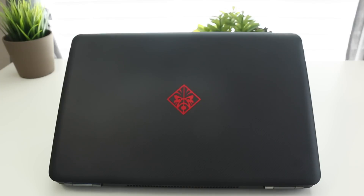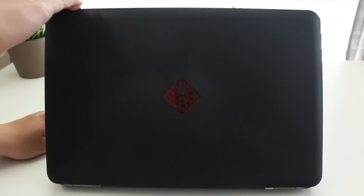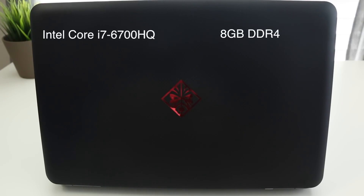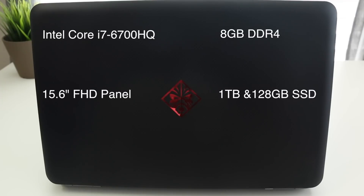This year's Omen is much more affordable with the base model now starting at $899. However, this is a pre-configured Best Buy model. This one features the Intel Core i7-6700HQ, 8 gigabytes of DDR4, a 15.6-inch full HD IPS panel, a 1TB drive for games, a 128GB SSD for your main OS, and an Nvidia GTX 960M.